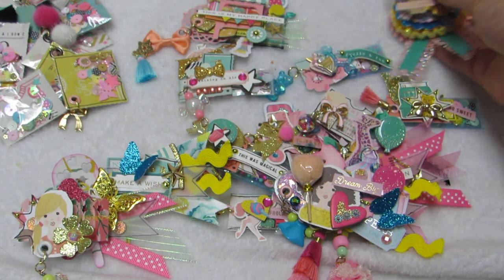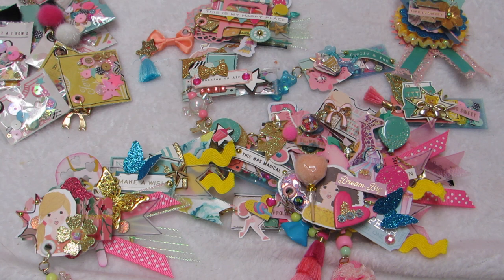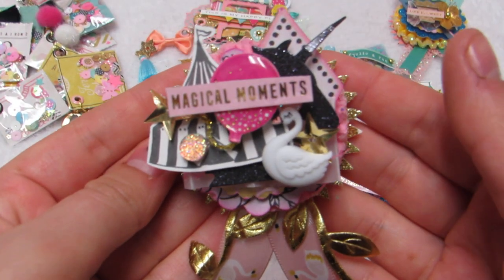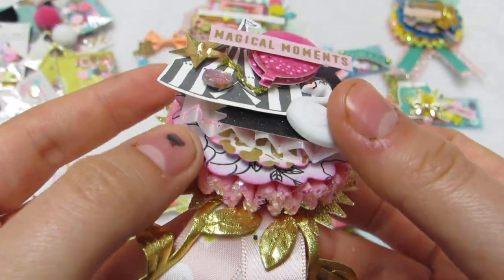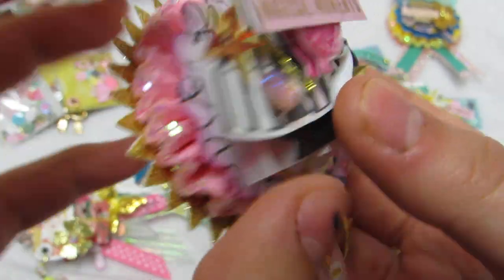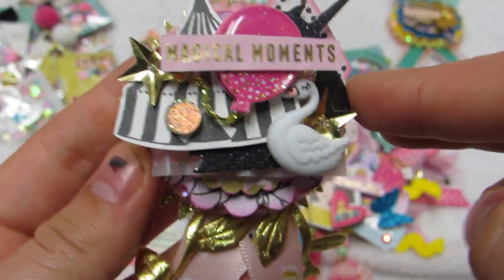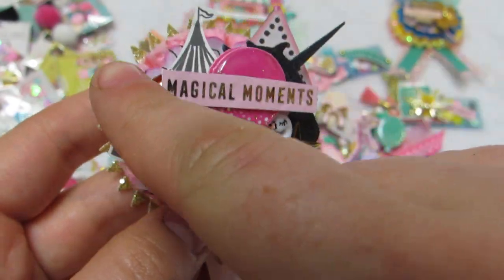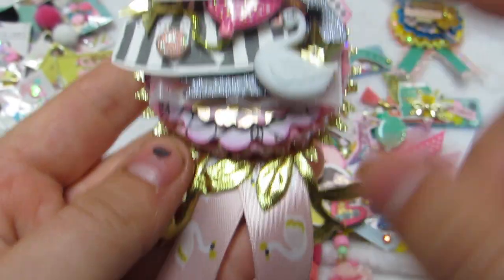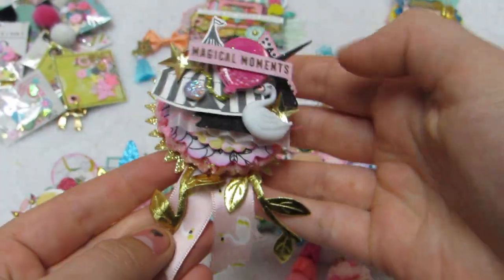My favorite award ribbon is gold, black and pink. It has the gold base, a pink scallop, a vellum piece, one of the little diamonds I fussy cut, a little glittery black unicorn, a little circus tent from the collection, one of the swans, those stars again, a little bling balloon, and it says 'magical moments.' Then there are the swans and the leaves.